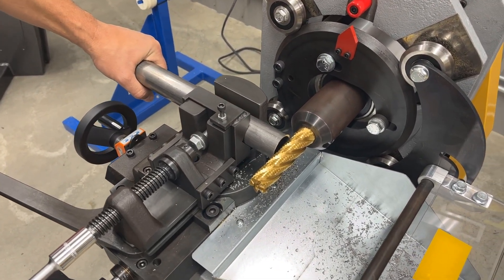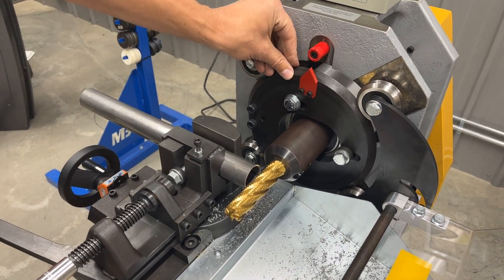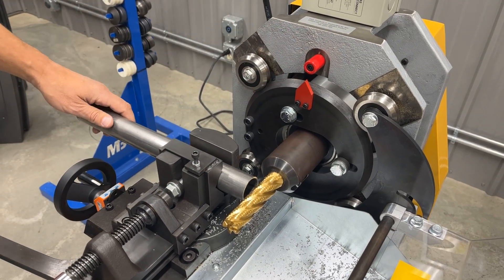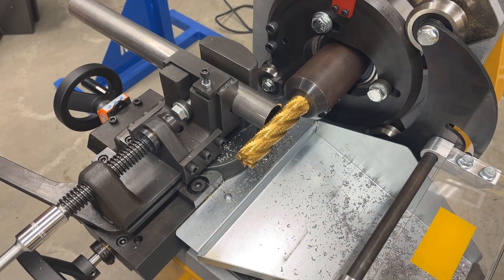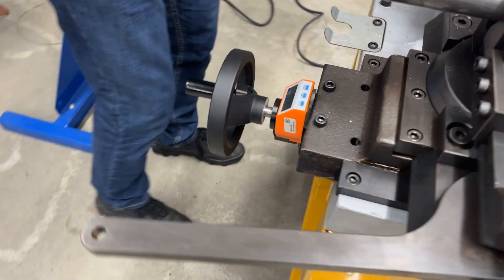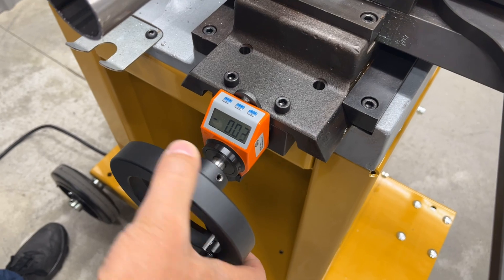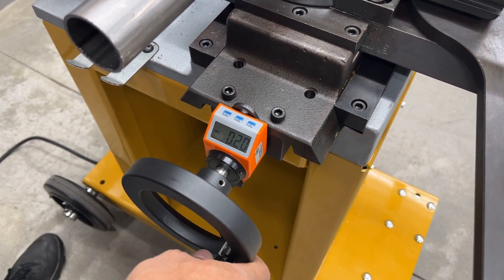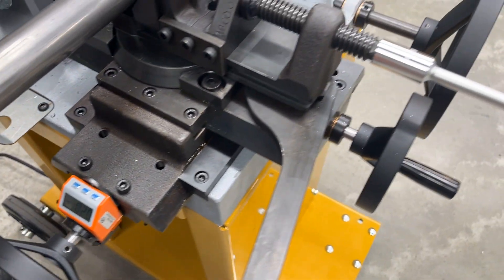On this machine you start with the red arrow pointing vertically to this mark, then you bump your tube up against the end mill, and on the digital readout right here you zero that. Then, depending on your tube size, you decide what you want to do. In this case we're going 200 thou back, so you're starting with a gap of 200 thou.